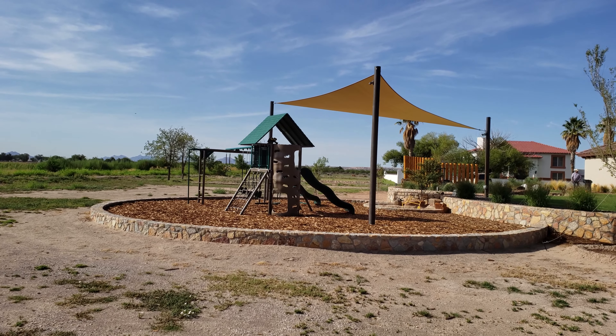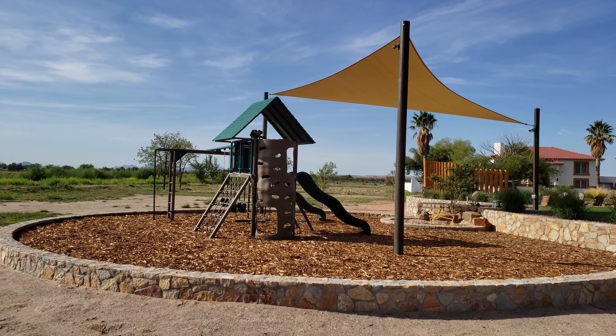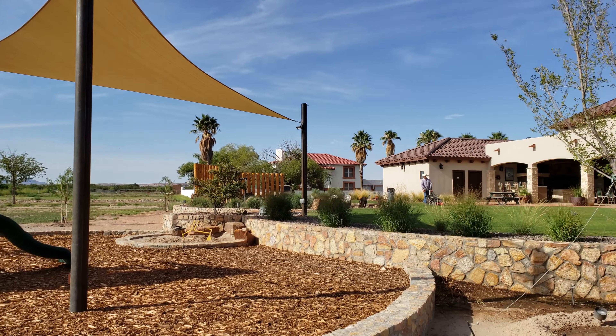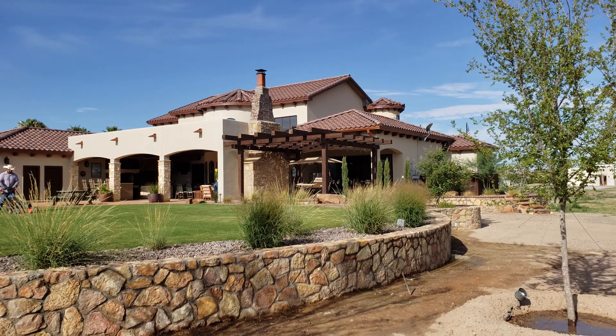What's up everyone? Pete here with Go Designs. Doing a site visit here at one of our projects. We wrapped up early this year, and basically just checking up on everything.